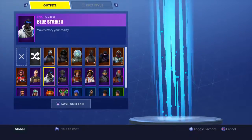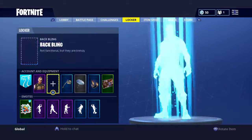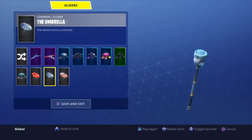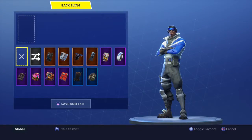Hey guys, XA back from the Fortnite Battle Royale video. In today's video, we're going to be doing my backblades on the blue shoulder.